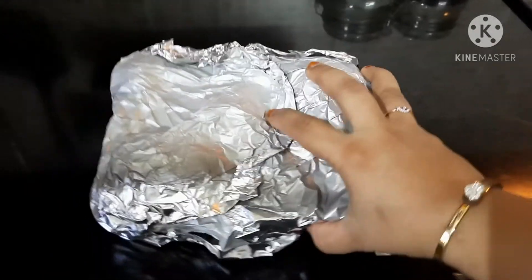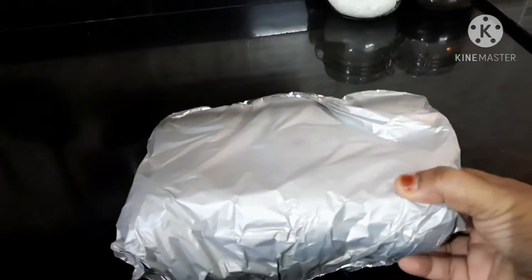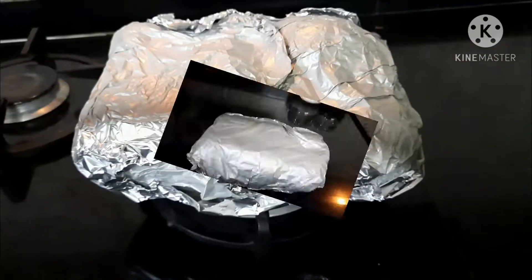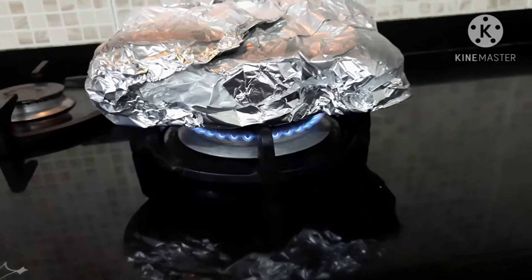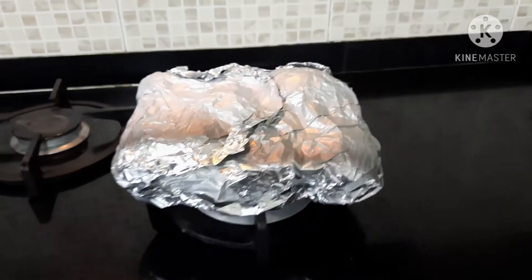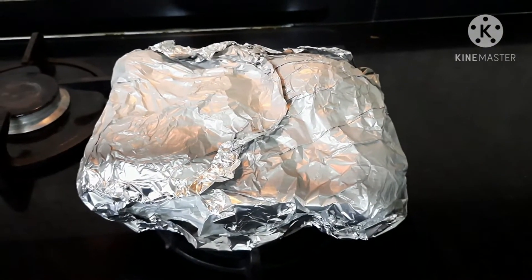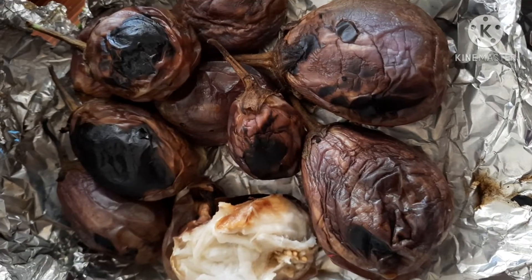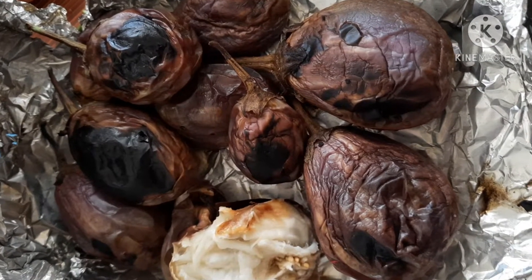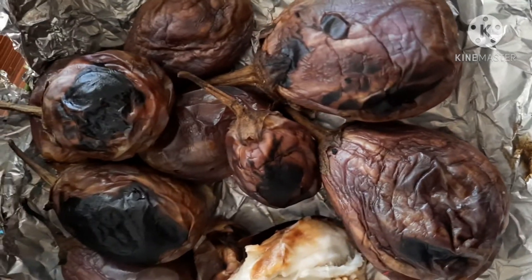I am going to take a small cut and add the egg.